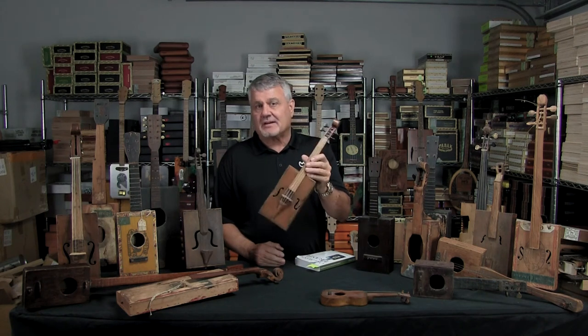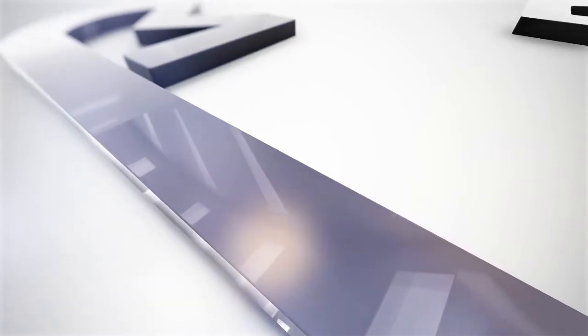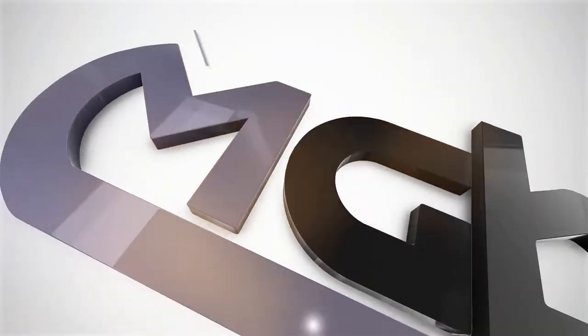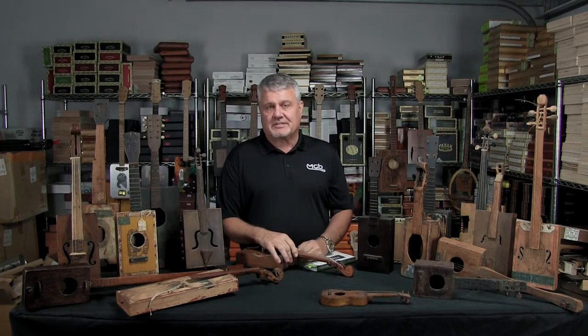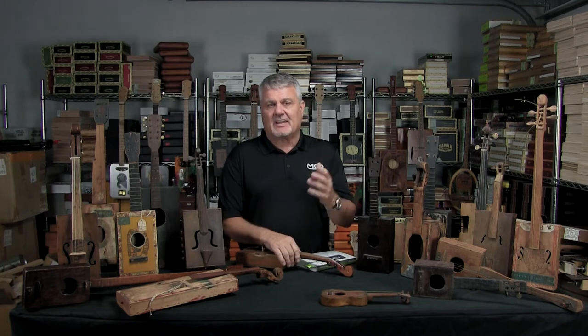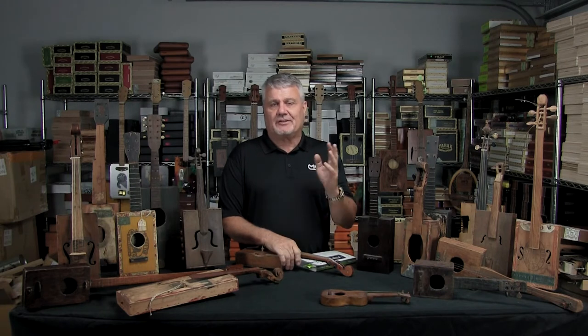Let's talk about antique cigar box instruments. In addition to being a woodworker and really loving to build stuff in the shop, I'm also interested in history. I've always really liked to look at the history of the Civil War, World War II. The part I like the most is to learn about the technology and how electricity evolved over that time. I've got a lot of collections — some antique fans, some antique electrical meters — and it's just fascinating for me to learn about Edison and Tesla and all the things that happened during those days of early electrical development.